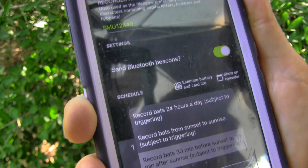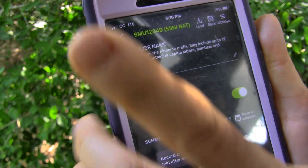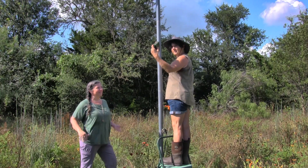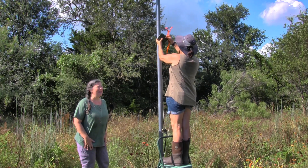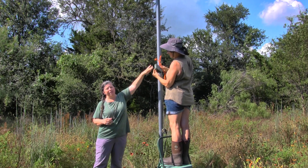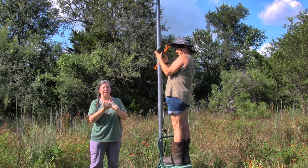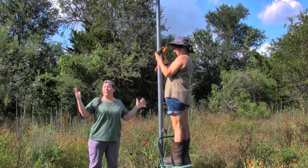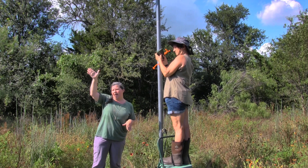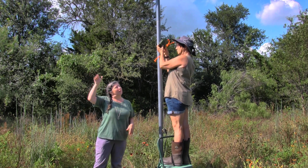And that is to record 30 minutes before sunset to 30 minutes after sunrise. And believe it or not, we are done. Alright, we are going to set up the Mini Bat. You just want to make sure that the microphone part is facing away from any clutter — that is trees, solid fences, buildings, anything like that. So we point it up or out to the side. You can point it straight out into a big open field. We are going to angle it up a little bit.